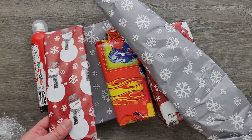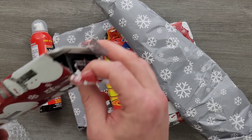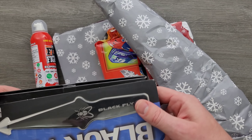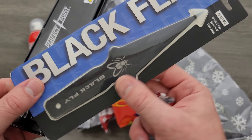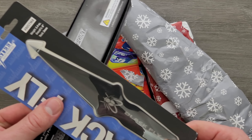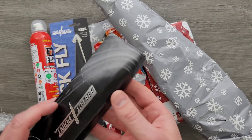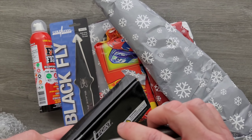Let's do this one. The Cold Steel Black Fly — okay, very cool, I've never heard of that. Definitely interesting. It looks long — I'm going to guess this is probably a self-defense item. I'll try to link a lot of this stuff if it is available down in the description.